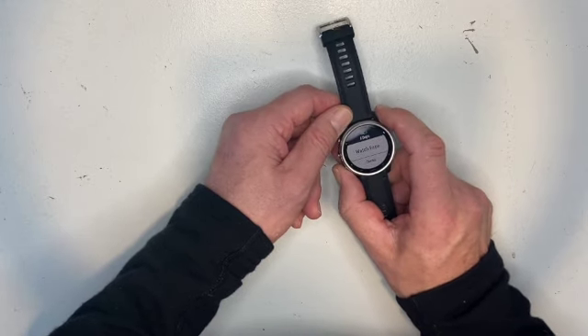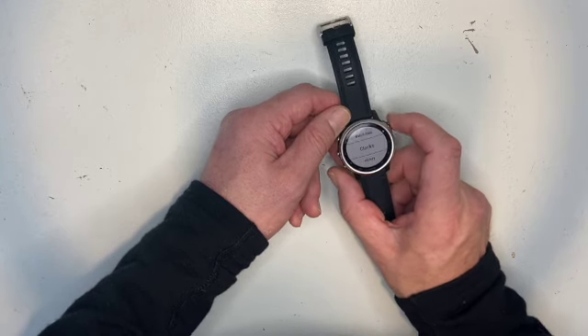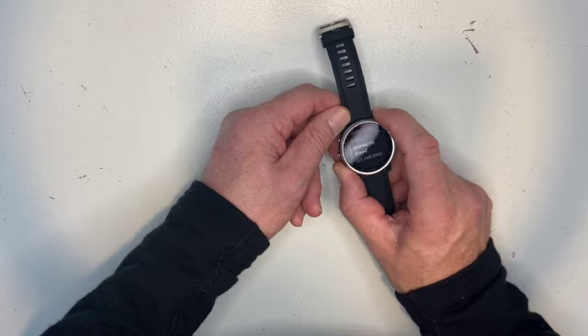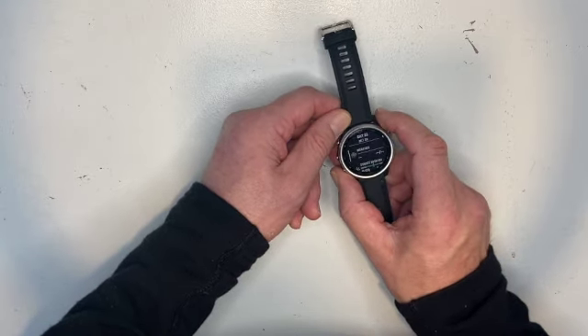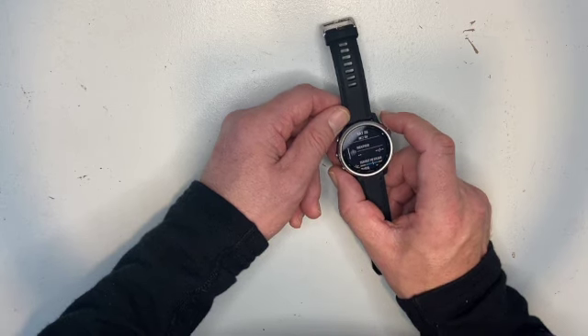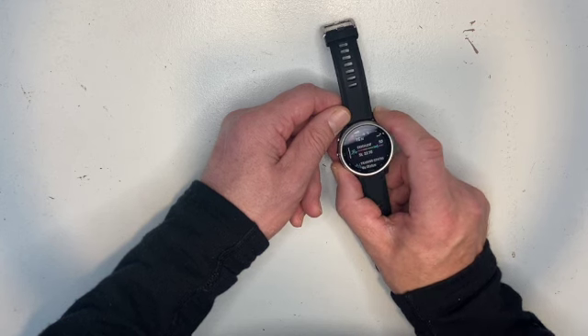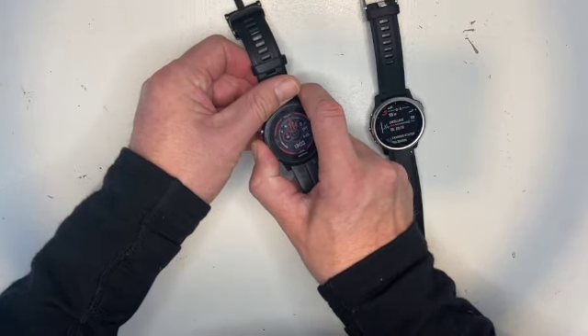Going back into settings — there's five days of battery life left, I'll charge that up. Clocks, alarms, no alarms, no timer stopwatch, different time zones. Back out — showing the weather app, that's pretty accurate. Sunset etc. These are all the different apps. Showing my VO2 max and my current 5k ability, which is probably more accurate than what my old Garmin was saying.